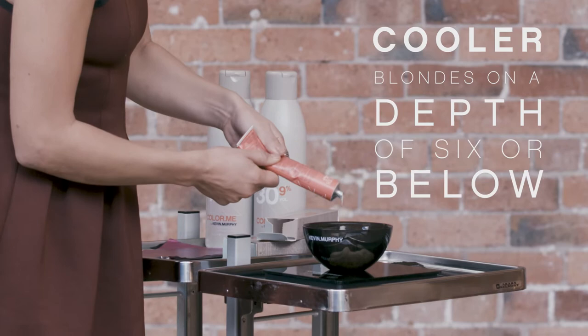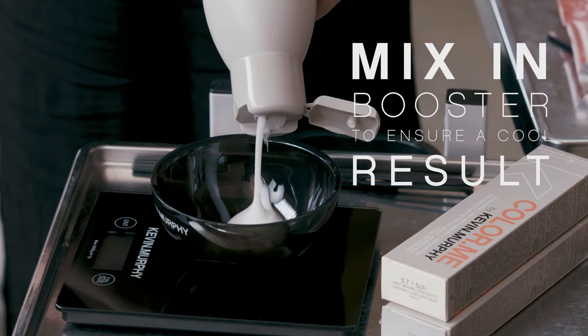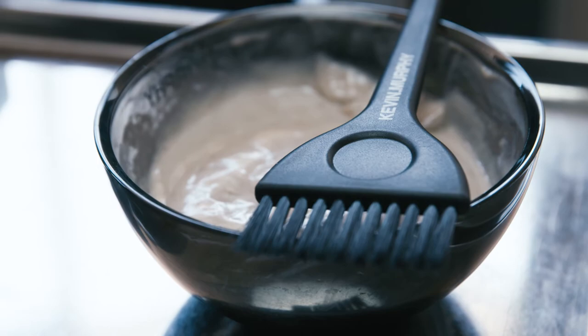With all of the high lifting shades, if you would like more neutral or cooler blonde results on a 6th depth or below, it's a great time to mix in our boosters. When using your boosters to ensure a cool result you have options between soft violet, blue or green. My go-to is soft violet as the violet helps to ensure a soft personalised blonde result, and you can add up to 20% of your booster depending on the desired end result. As soft violet is also so soft in depth, you still achieve those brighter, blonder results.